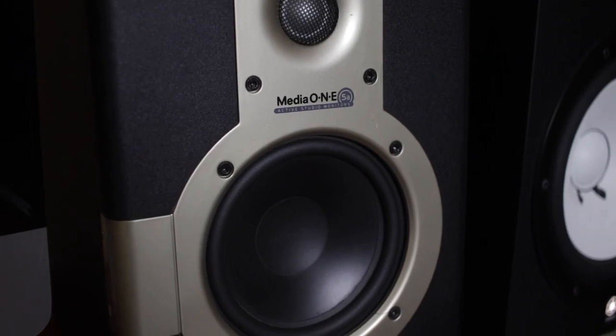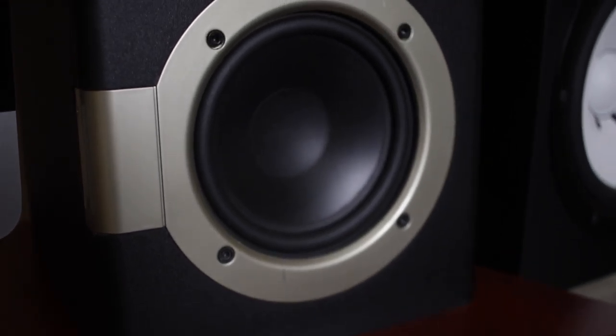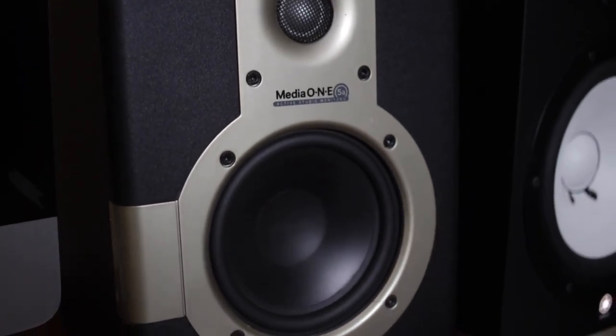Along with my Yamaha HS80M speakers, I also have the Yamaha 8-inch sub, which is not required but gives you a lot more of those lower frequencies — something I purchased because I produce a lot of hip-hop music. I also have the Samsung Media 1.5A active studio monitors, which were the first speakers I purchased, but I upgraded to the Yamaha HS80Ms. Speakers are very important so you can hear what you're producing.